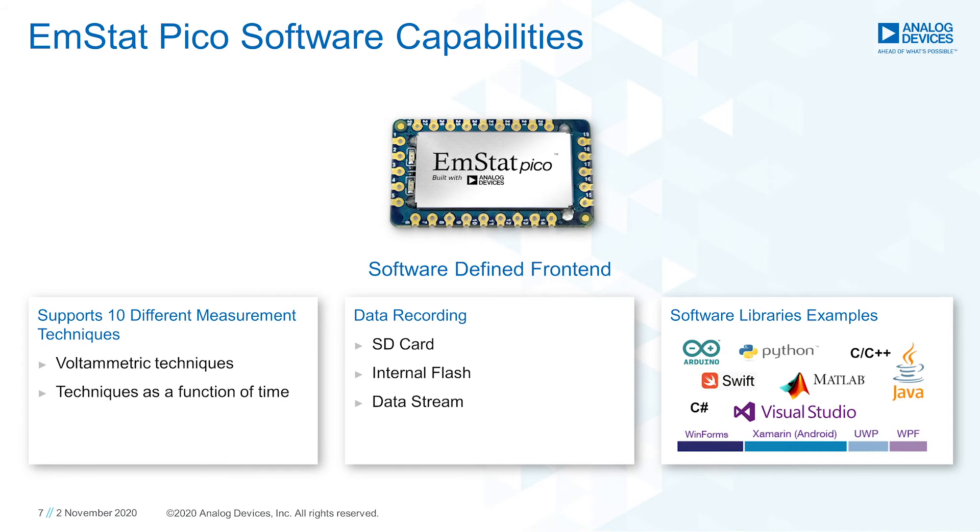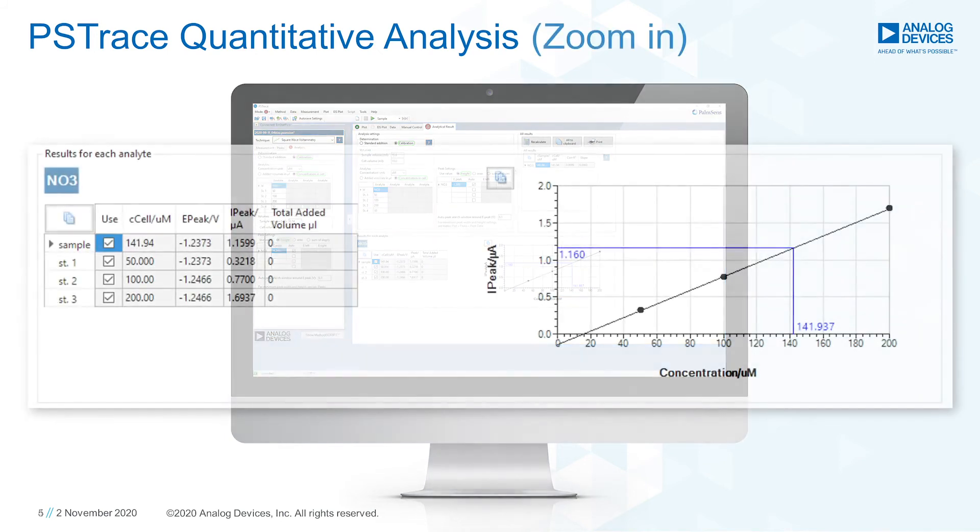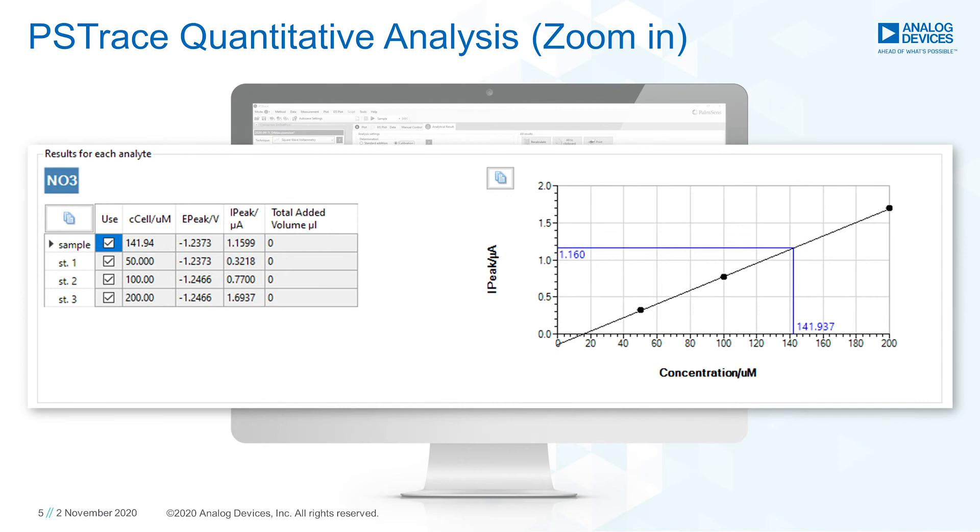The module is also very flexible in terms of software and how to get the measurement results. The PICO is a software-defined front-end and supports up to 10 different measurement techniques. Storing the measurement data is possible on an external SD card, using the internal flash, or streaming it directly to the host. Software library examples are available on how to convert the data sent from the EmStat PICO to get the analysis running on your MCU or processor. Or you could use your own PC and the software PS Trace for a comfortable way of analyzing and recording your data.